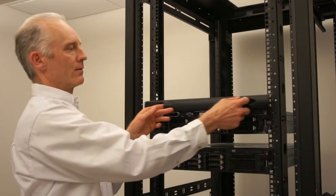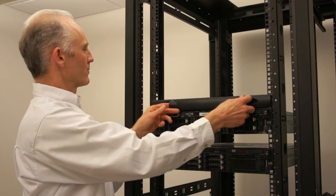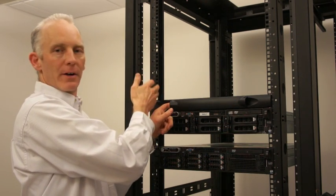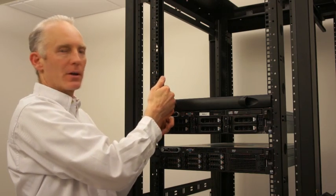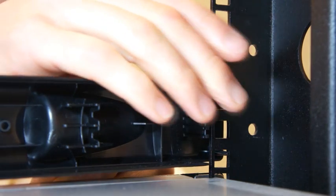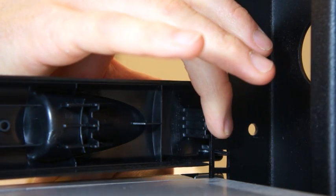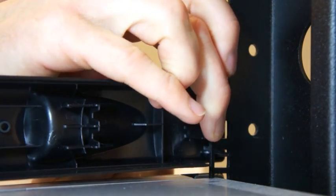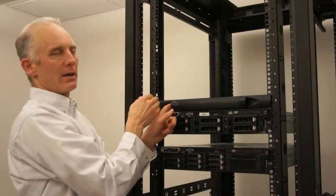So when blanking panels are fitting very tight, either because the rails are close or the edges are very sharp which is hanging up on the clip, one technique is to reach over the blanking panel and grab the clip and pull it in towards the middle of the cabinet. Just a little bit of pressure will relieve that condition.